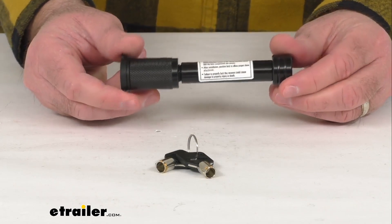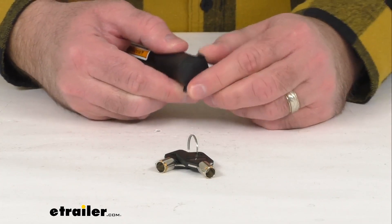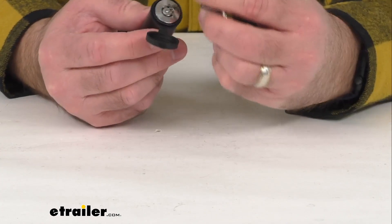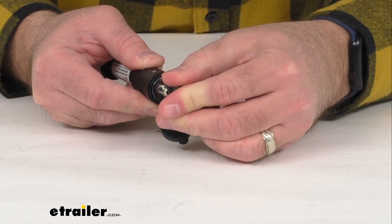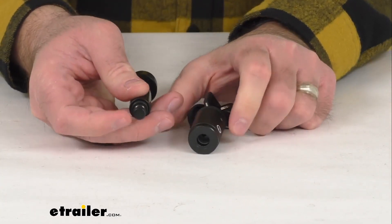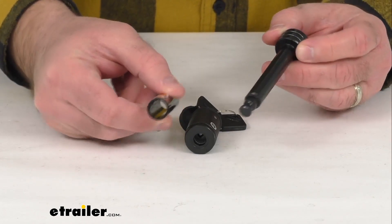With the included adapter sleeve, this is going to allow you to use this lock with your one and a quarter inch and your two inch hitch. Let me go ahead and just unlock this real quick — as you can see, you do get two keys, so you just insert one of the keys and give it a little bit of a push, then turn it clockwise, and that will unlock the lock from the pin itself.